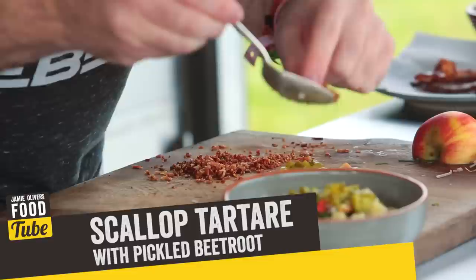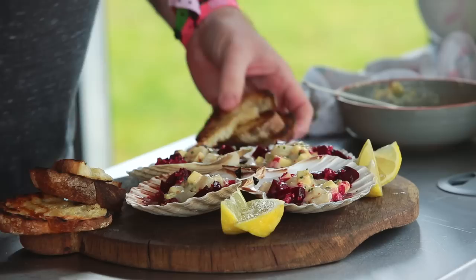Hi FoodTubers, I'm Nathan Outlaw and I'm a seafood chef. Today I'm going to show you how to make scallop tartare with pickled beetroot and a bacon dressing. The three things together are fantastic — the saltiness from the bacon, the lovely raw scallops and the beetroot together. Perfect.